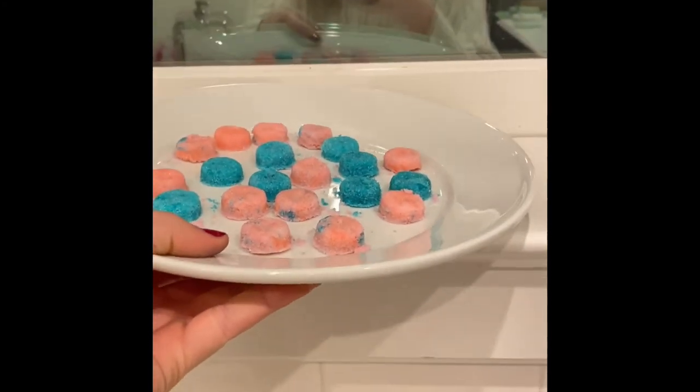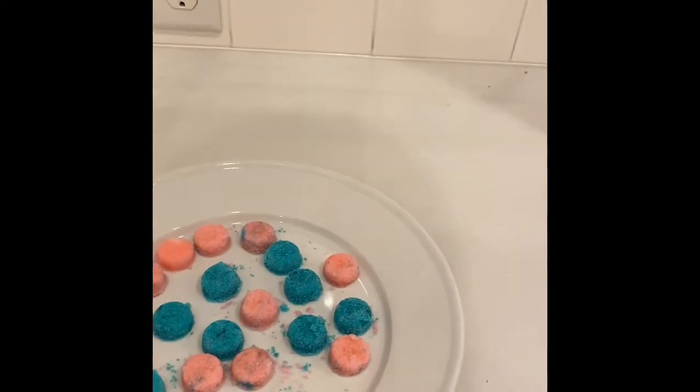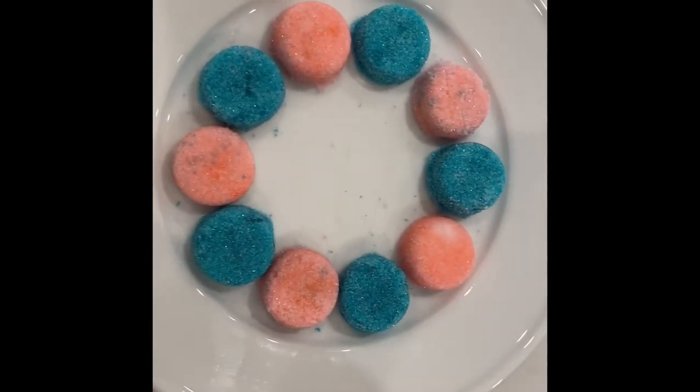Leave to dry for three to four hours. When they're done, they should be pretty hard. This is the final result. Thank you so much for watching this video, I hope you enjoyed it. I hope to see you soon, bye guys!